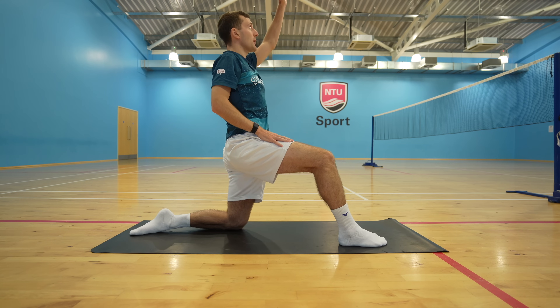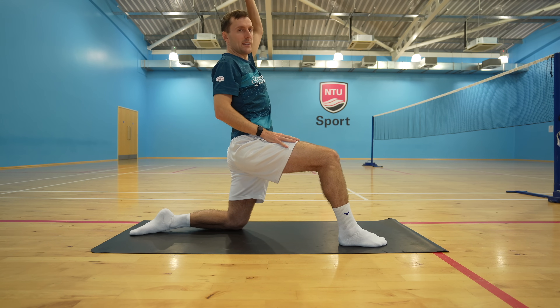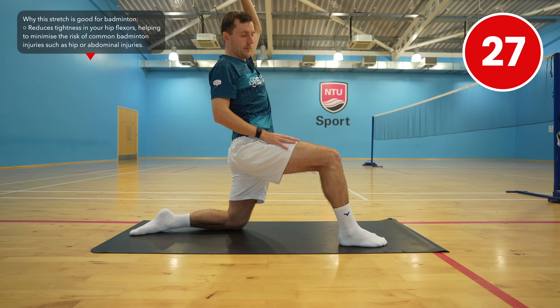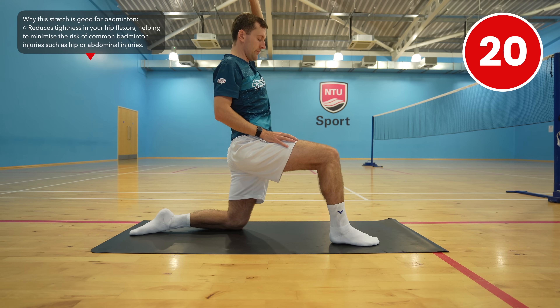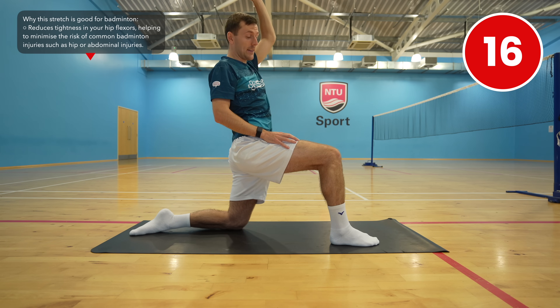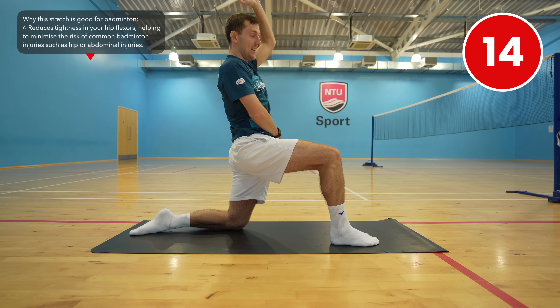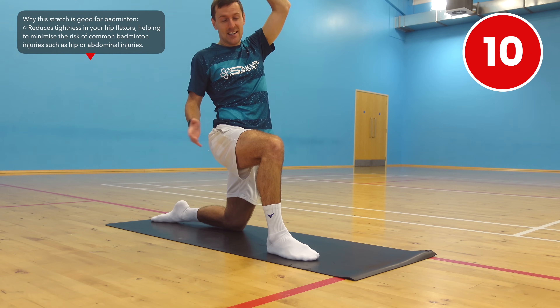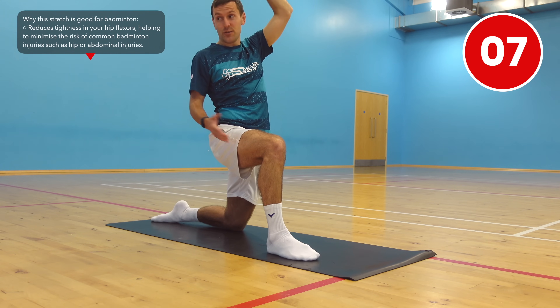Bring your left arm over your head to increase the stretch. This is great for your hip flexors, which can get really tight if you're sitting down for long periods of time — whether that's at a desk, when traveling, or just sat on the sofa.